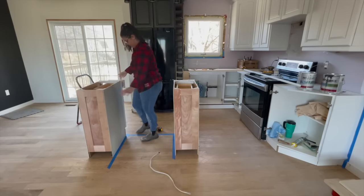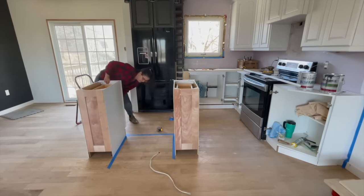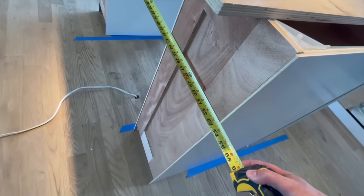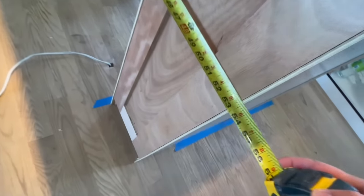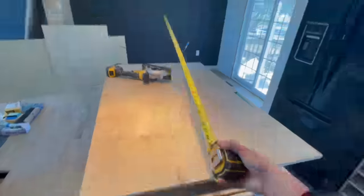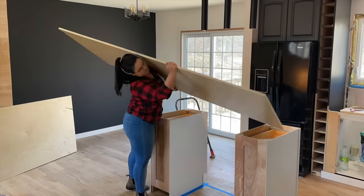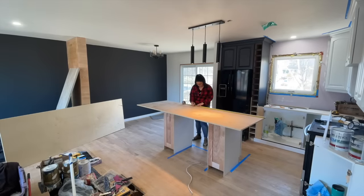I am just going to be keeping it super simple to give you the idea, but don't be afraid to build it longer, wider, or even L-shaped however you see fit in your kitchen. Then when you have your bases set up and you like them the way they are, you can measure the back, the length, and the width and cut the pieces to size with three-quarter inch birch plywood. That's what's going to be holding it all together.